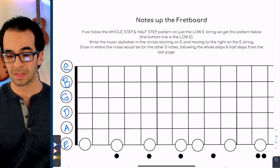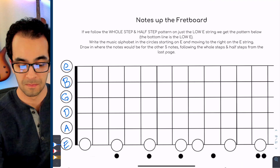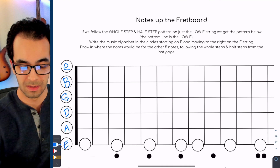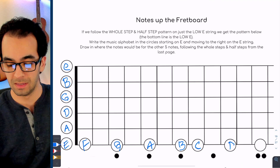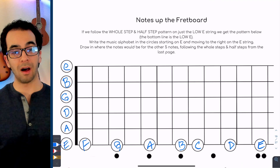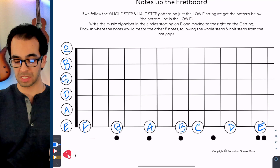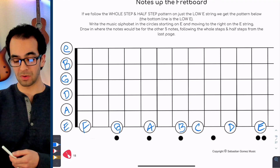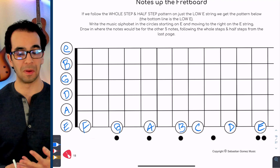Let's dive in and go back to review our music alphabet, looking at it up and down the guitar. This is a familiar page — we've already done the low E string. The low E string goes E, then up the alphabet: F, G, A, B, C, D, E. We jump up an octave. That movement from E to E — if I play this on the piano here, I've made it to another E note. Whenever I jump up those next eight notes, that's where we get the word octave.